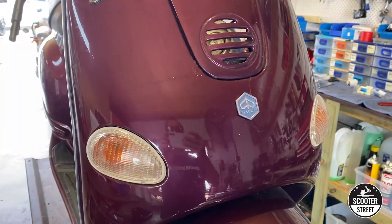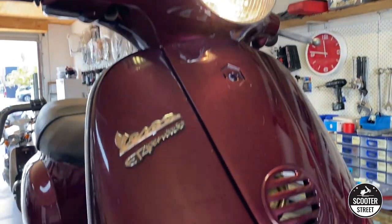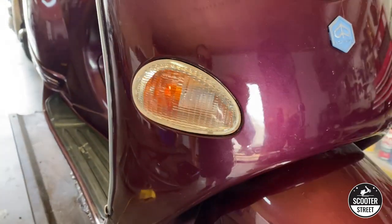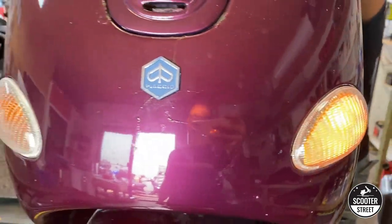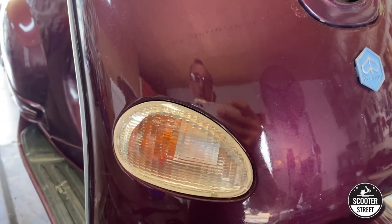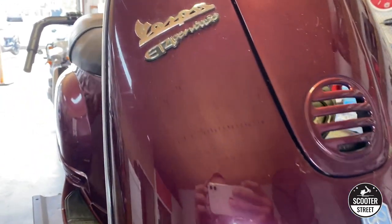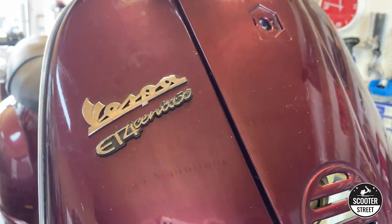Let's test our little correction and see how we went. With the power on, test your indicators — you can see straight away there's a solid, normal flashing pattern. If we look at the other side as well, it looks like we've done well. Take the bike out on the road, generate some power through the stator, and ride it to make sure the flashing sequence is correct. In most cases that will solve your problem — that is how to fix the indicator issue on the Vespa ET4.